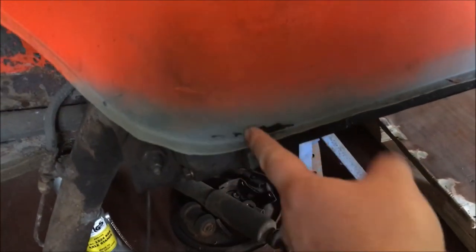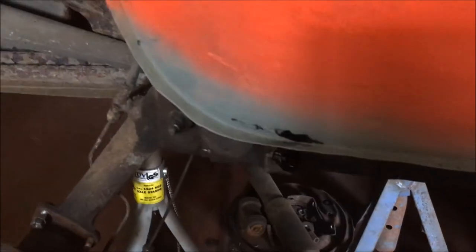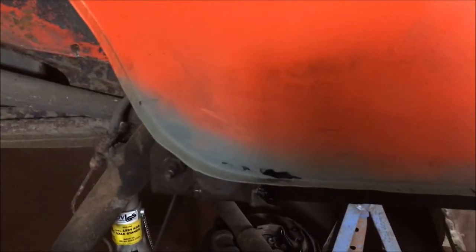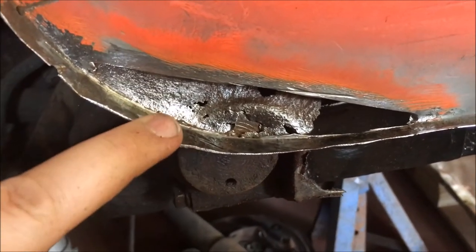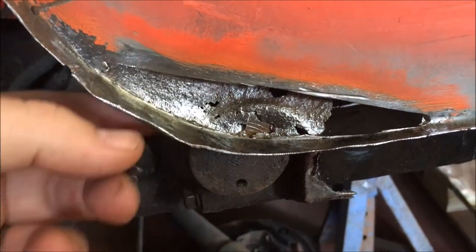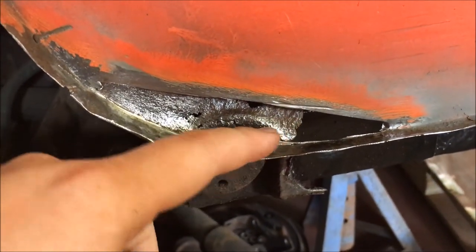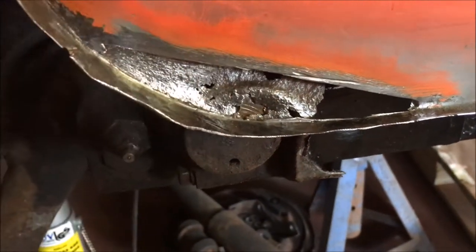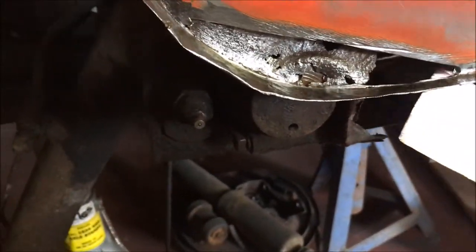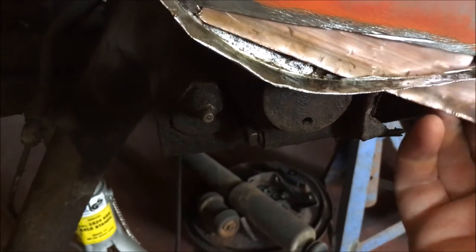We've got this hole in here. So I've made a little template of that curve, and I'm going to just chop out and see what we've got. There we go, I've cut this out. This is the part of the inner arch that I'm going to need to replace, because that's got holes and rust and all sorts in there. So I'll replace this front part first, and what I've got to help me with that is a bit of copper pipe, cut down the middle and flattened out, and that'll go in behind there and hopefully stop any blow-throughs.